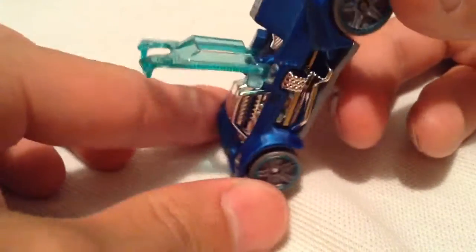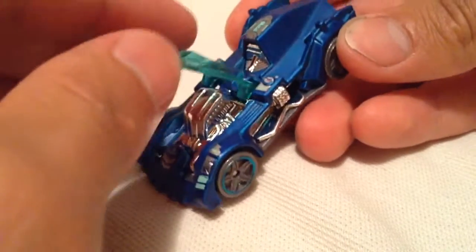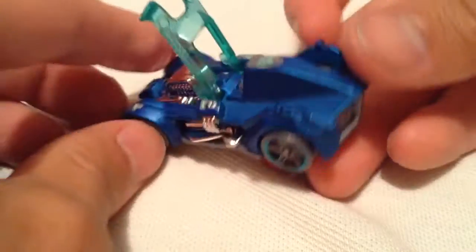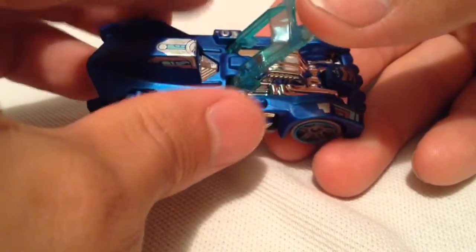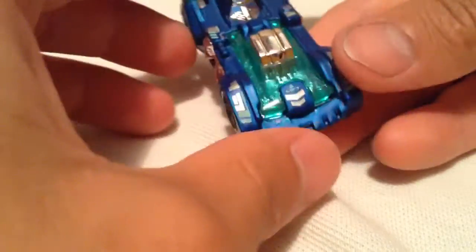You can see there it says 'lift.' Go ahead and do that. Pretty easy, and it does stay there, so not to worry about it closing on you. There's the engine there. Pretty cool, actually. Nice feature that they threw in there. Closes right back up very easily.